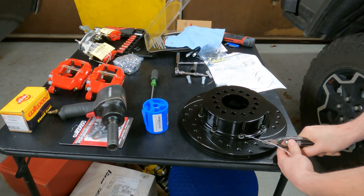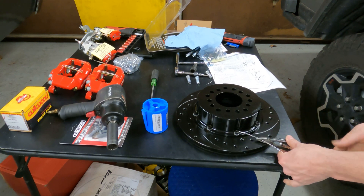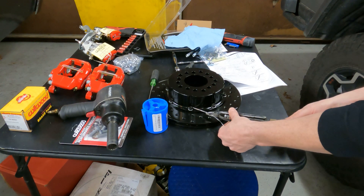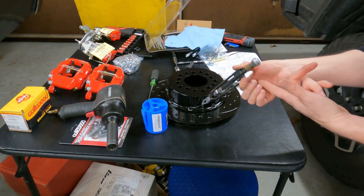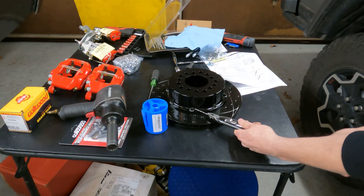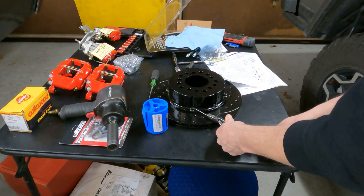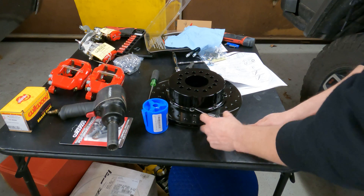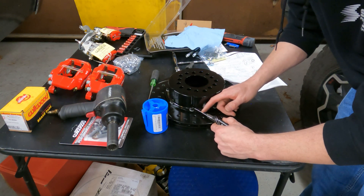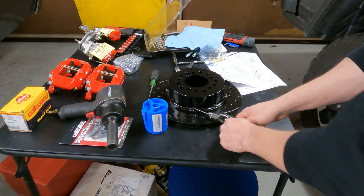We want it to be tight whenever we twist it. Pull back on the handle on the back side here and just twist it. We're looking for seven twists per inch — the spec is generally six to eight twists. One, two, four, five, six — that's on the short side, and that's probably about good right there.